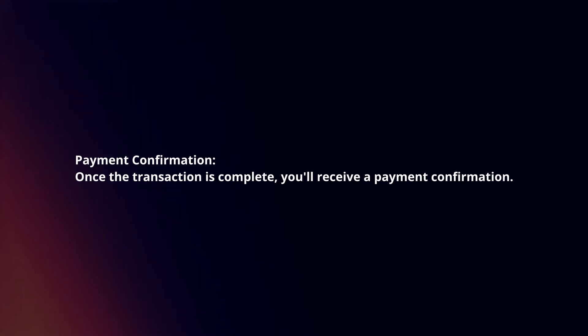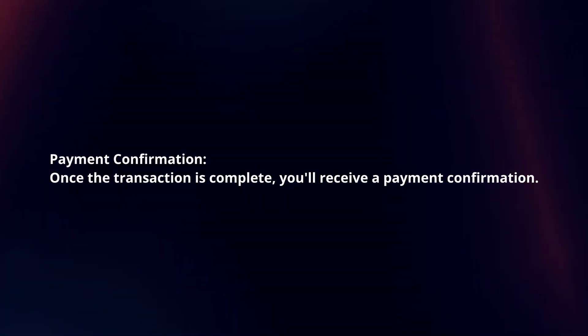Payment confirmation. Once the transaction is complete, you will receive a payment confirmation.